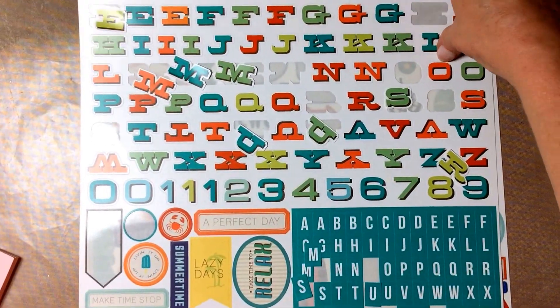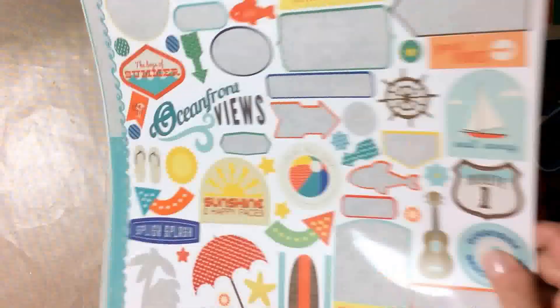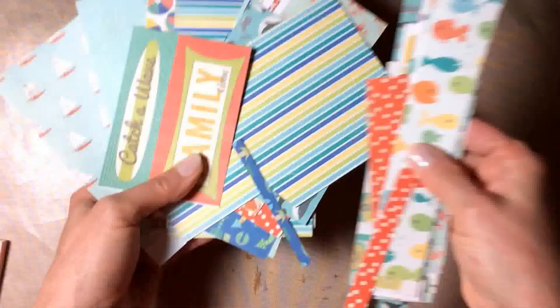I have left some stickers, some more stickers, and this much paper. That's it — that's all I have left.